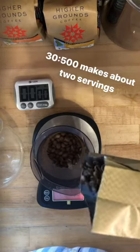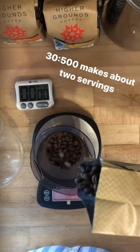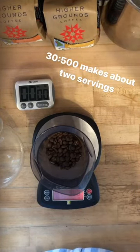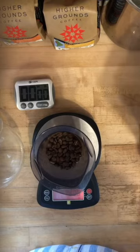I'm using 30 grams of coffee and I'm going to brew with 500 grams of water. This is my starting point ratio for a Chemex. It doesn't mean it's a perfect ratio or that it's going to be everybody's favorite, but it's my starting point and I tend to find that I like it with this amount of coffee brewed in this size Chemex. So we'll see how it turns out.